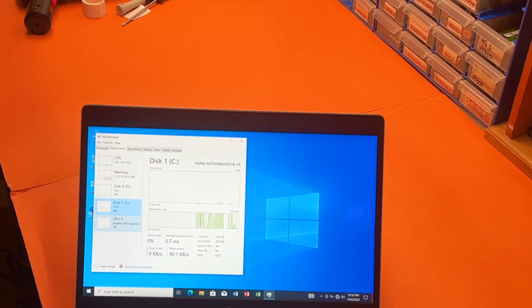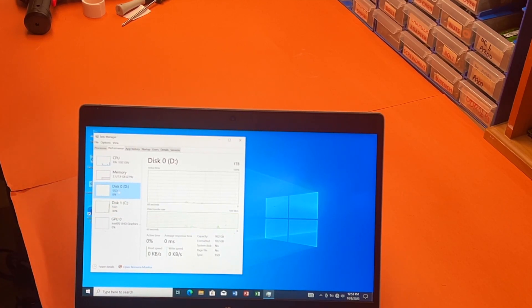Now we have 256GB which is the main storage, and this is your SSD, and this is your 1TB SSD.